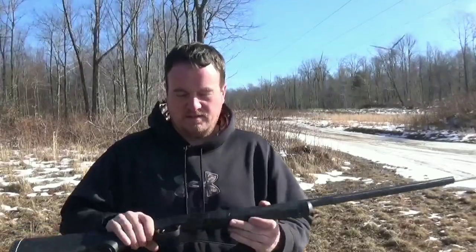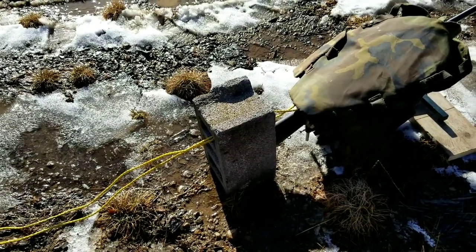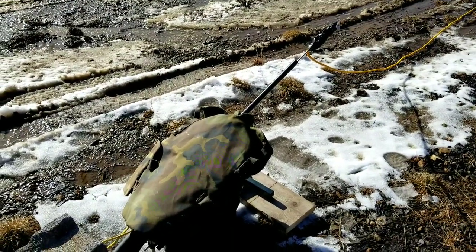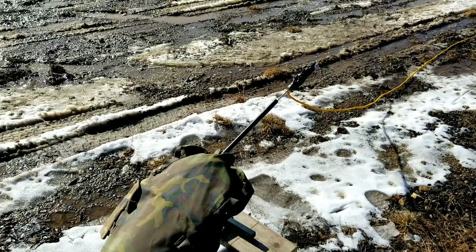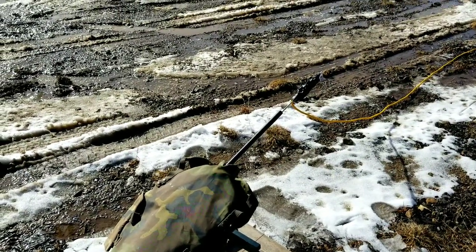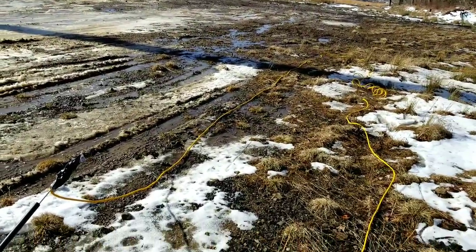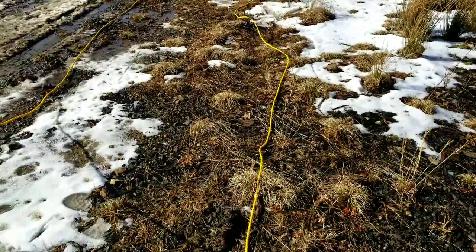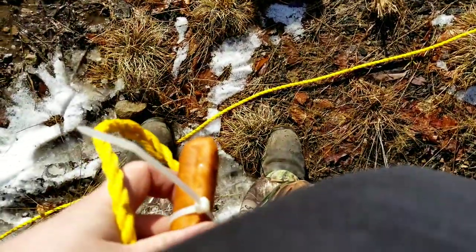Let me get it all set up and we'll get back to it. All right, so let's go over what we got going on here. We got the single barrel with a slug in there, a piece of all-thread, and tied and taped to the end of that is a hundred foot rope. And what's at the other end of that rope?